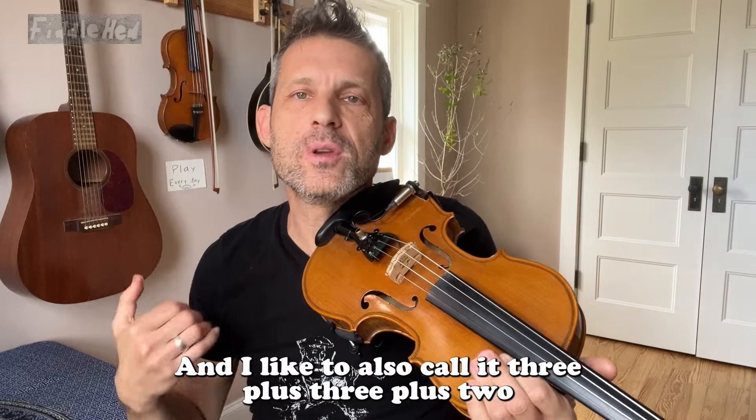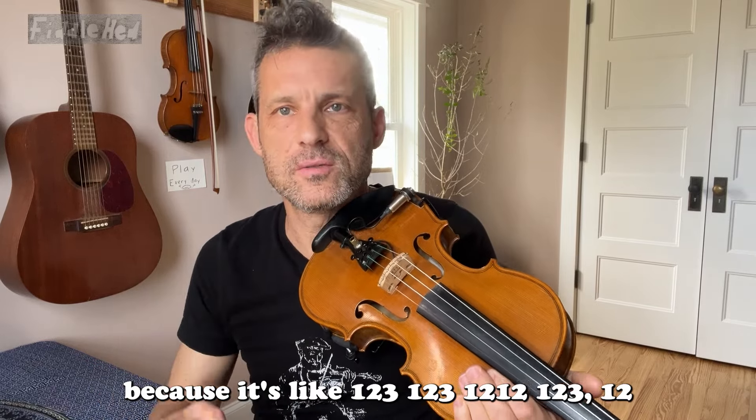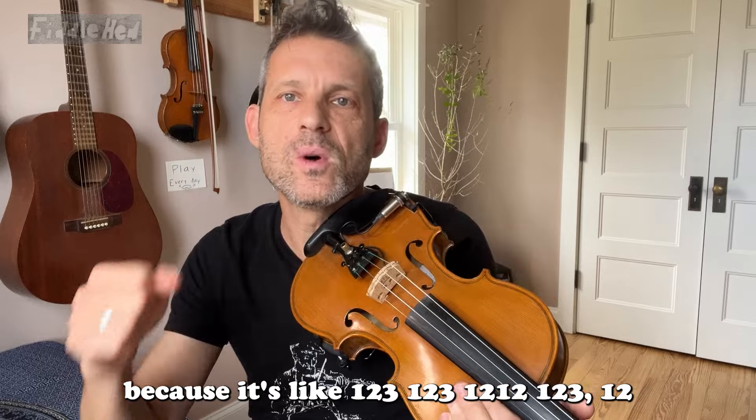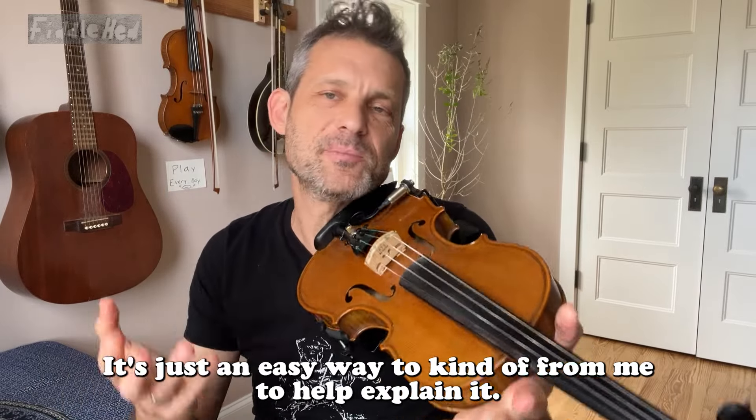I also like to call it three plus three plus two, because it's like one, two, three, one, two, three, one, two, one, two, three, one, two, three, one, two. It's just an easy way for me to help explain it.